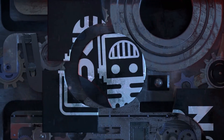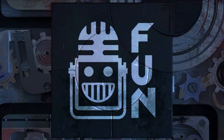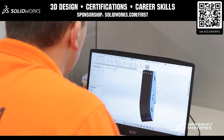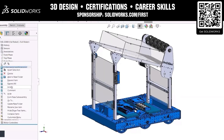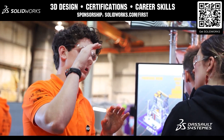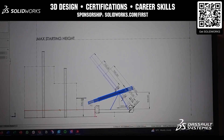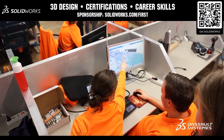This video is brought to you by viewers like you and also in partnership with the following. First Team SolidWorks is free for you. Design in 3D, build your robot, and gain the career-ready skills 80% of employers look for when hiring engineers. Get SolidWorks for your entire team when you go to solidworks.com/first.